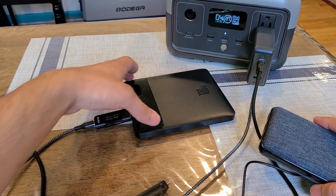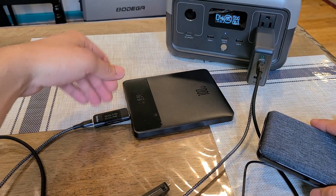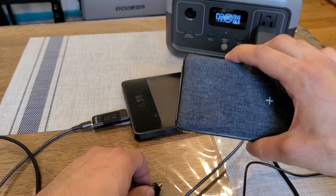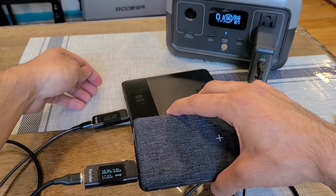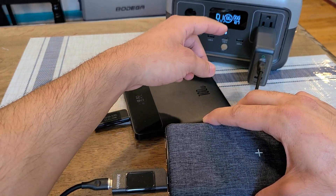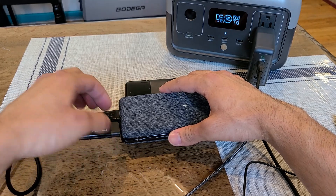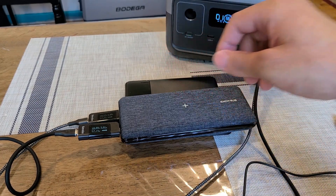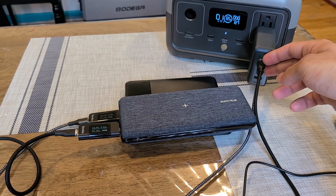One final test: confirming 60 watts from both C1 and C2 simultaneously using my Basis power bank on C2 and the Anker power bank on C1. The Basis power bank — which has a 65-watt max recharge rate — charged at about 60 watts, and the Anker power bank also charged at about 57-60 watts. The River 2 power station screen read 127 watts total output, confirming both top USB-C ports can deliver 60 watts each simultaneously.